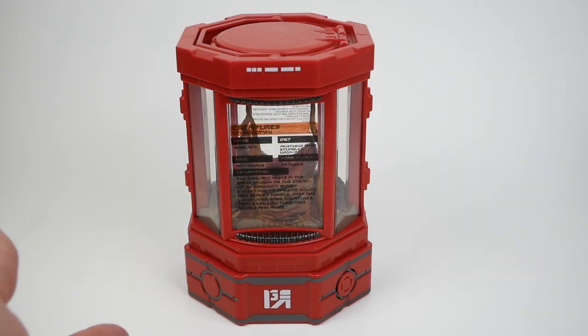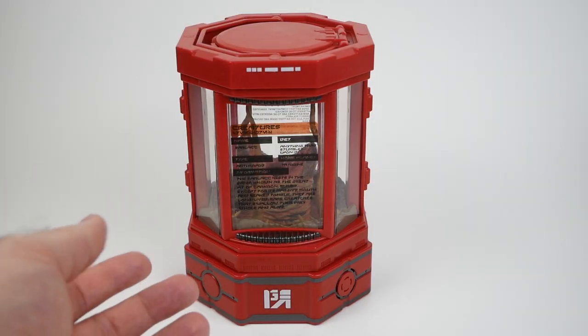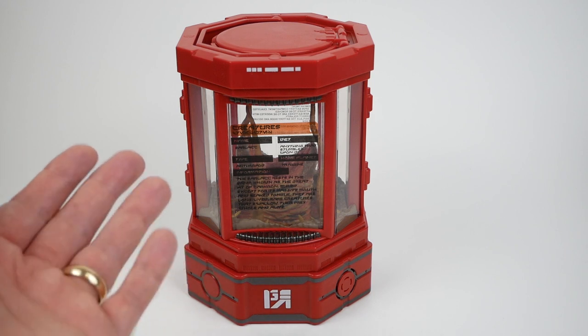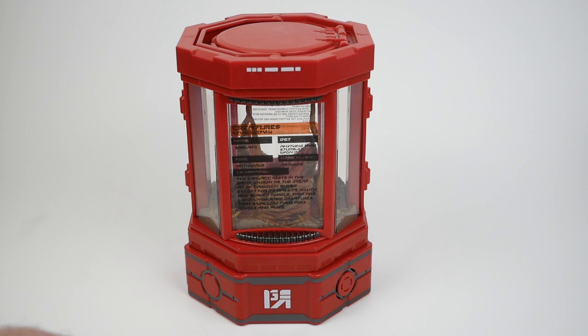Today I wanted to quickly look at something I just got from the Disney Store Online, although I think it's been available at the parks for longer. This is essentially a Sarlacc, or baby Sarlacc I guess, in a carrying case that you can sort of carry it around and have it as a pet.